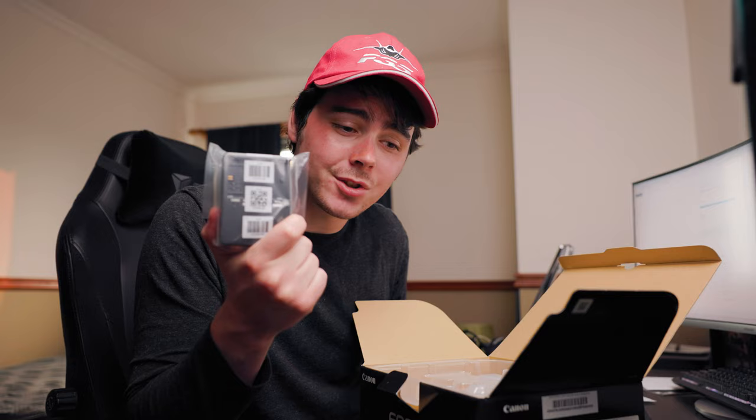New battery and charger — kind of happy about this. I only have one of these Canon chargers, so it'd be nice to be able to charge two batteries at once. Strap — never going to use that. Here it is.